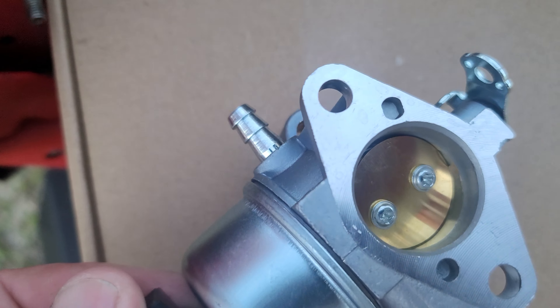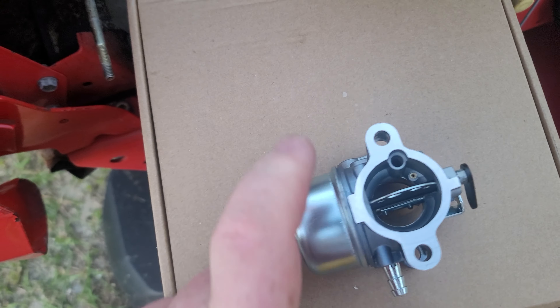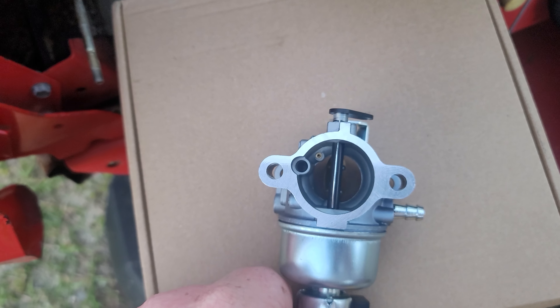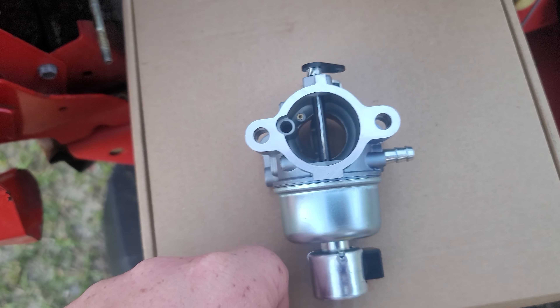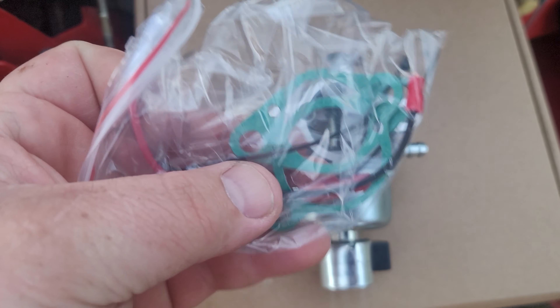This one doesn't look like it has that much adjustability, but what can you expect. There is some better machine work in these. That's actually how it'll go on, but the main reason I like this one is because it came with a new gasket.